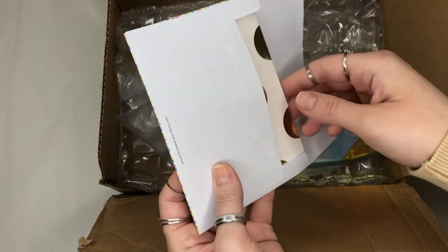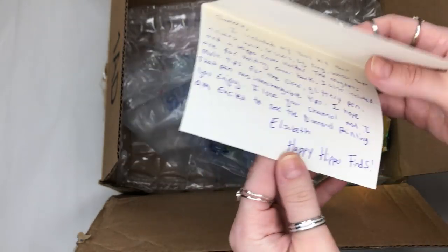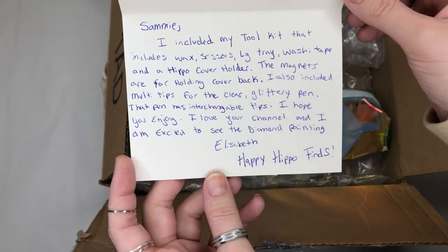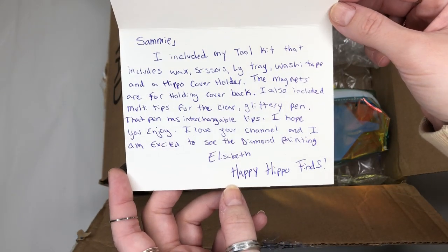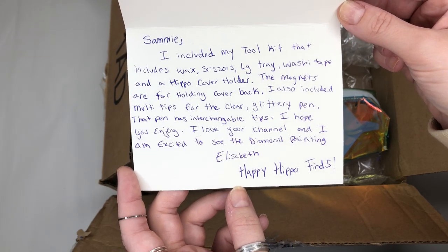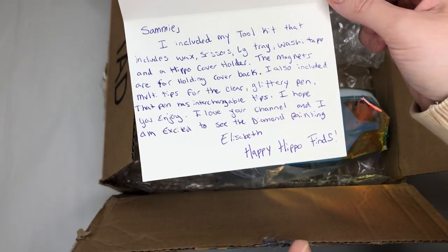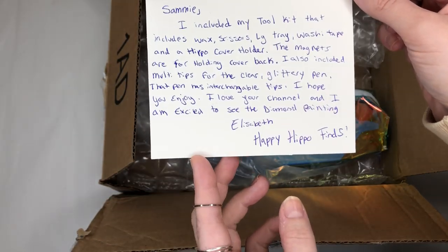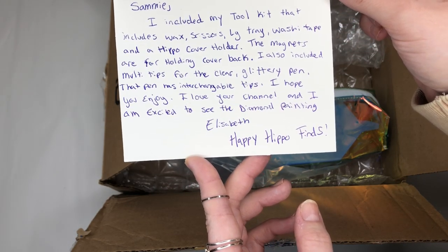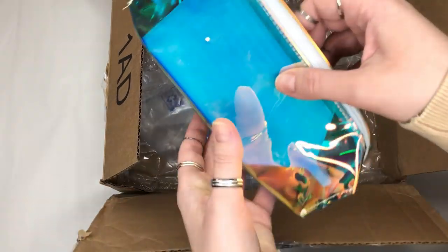I'm going to read the card first — it is so sweet, thank you so much Elizabeth. It says: 'Sammy, I've included my tool kit that includes wax, scissors, a large tray, washi tape, and a hippo cover holder. The magnets are for holding the cover back. I also included multi tips for the clear glittery pen — that pen has interchangeable tips.' As I said in the Alina part, you can buy those separately.